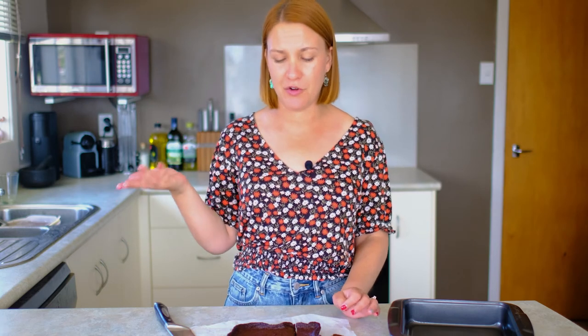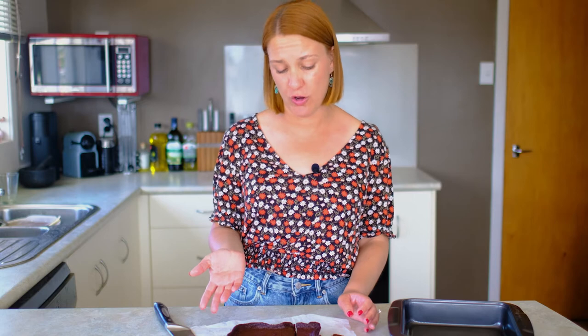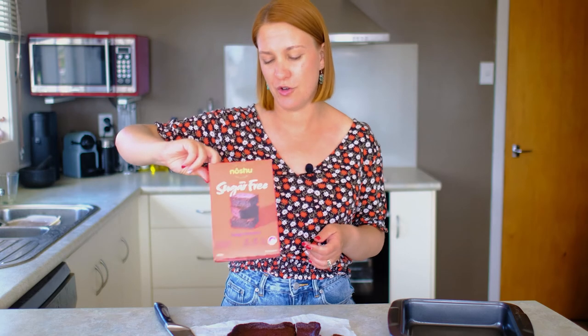But if you do want something super easy to whip up and take somewhere where you need to bring a dessert that caters to multiple dietary requirements, then I suppose that is a good option. And it's not bad. It's about $8 for the box, so it's not too bad.